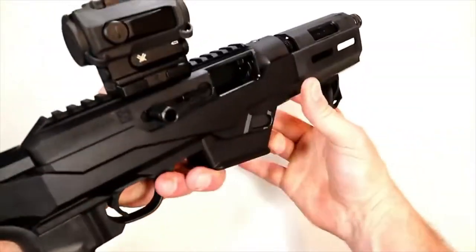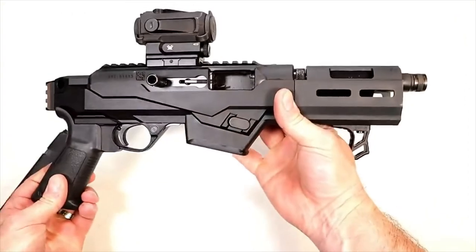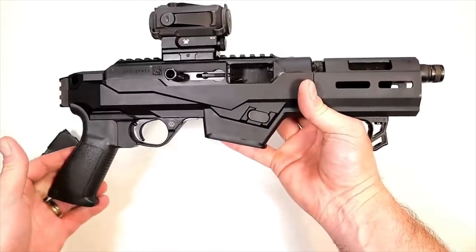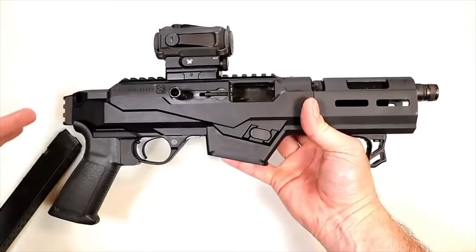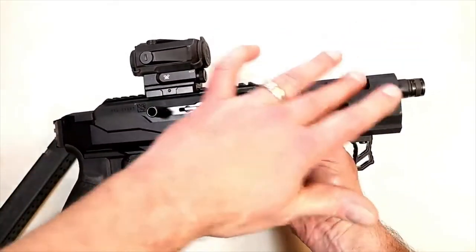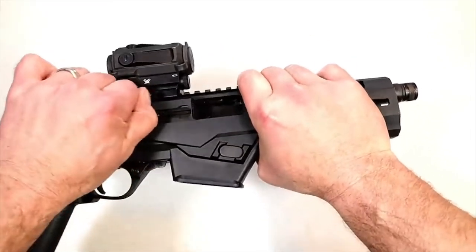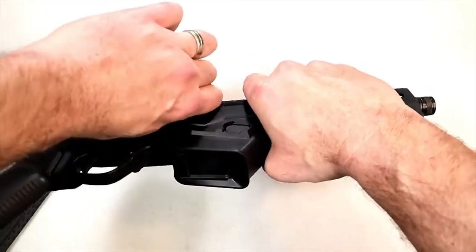Check that out — this is the takedown model and it kind of looks like a mini-me for the PC9 carbine. The overall length is 16 and a half inches and the barrel length is six and a half inches. It's a takedown model — I already have the bolt locked back, but let's go ahead and show that.